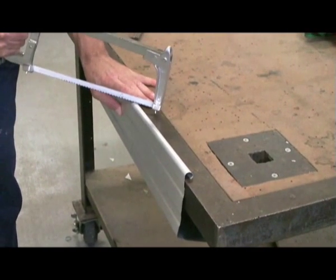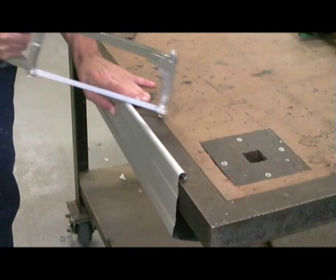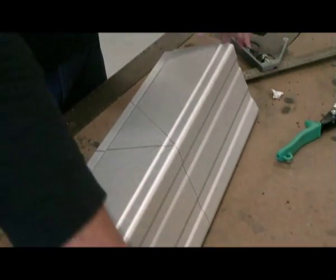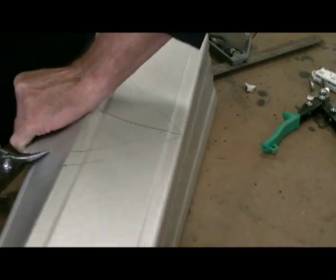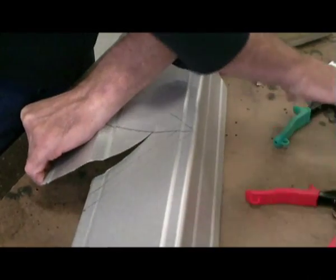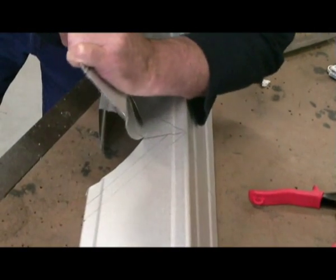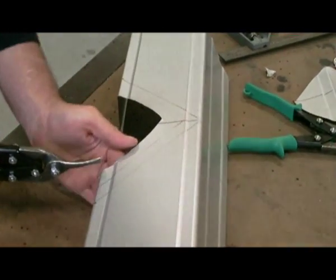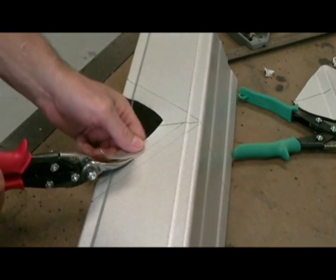Using a hacksaw or tin snips, cut out the birds mouth in the bead of the spout. Using your left and right tin snips, make a rough cut to remove the excess material. Carefully trim along your cut lines.